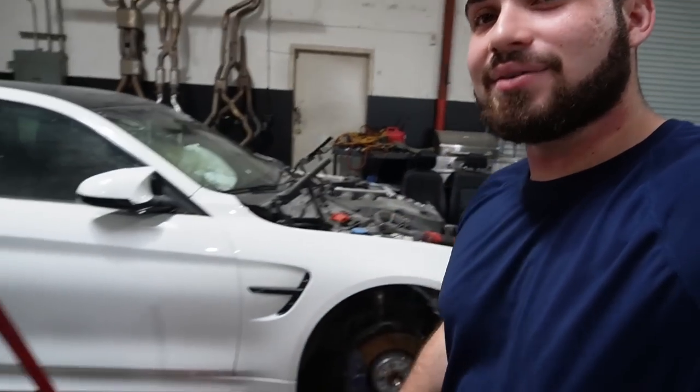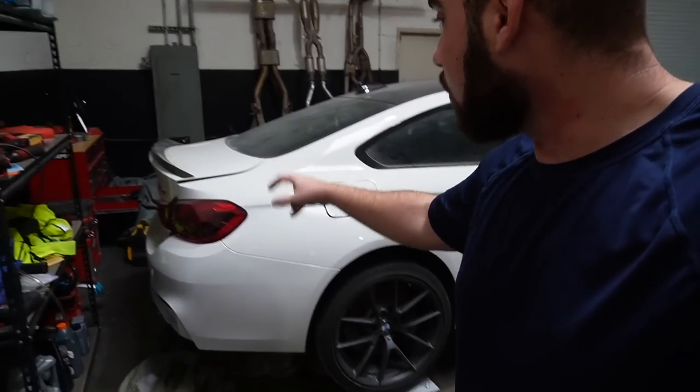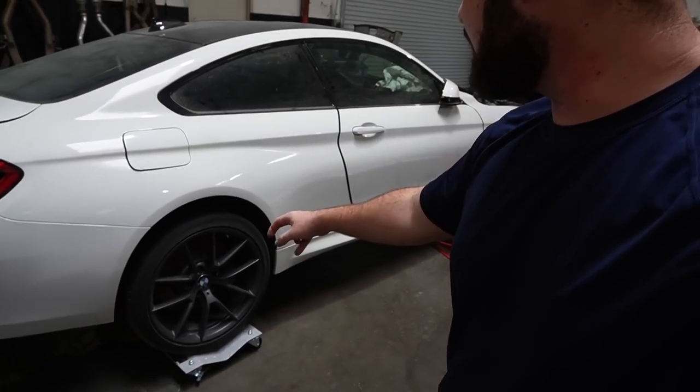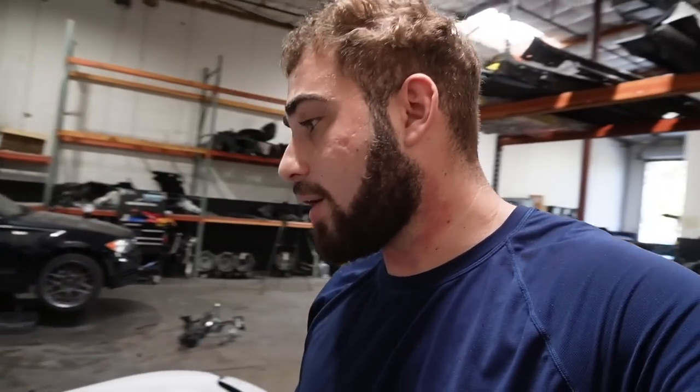How crazy would it be to get an M4 CS on the road? It has the OEM OLED taillights, the beautiful carbon fiber spoiler, carbon fiber diffuser, the CS wheels, the CS interior — all the CS parts that come with this car. It's pretty cool.